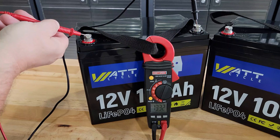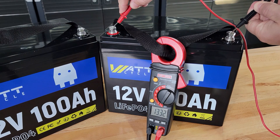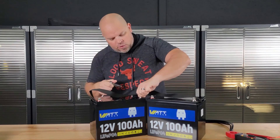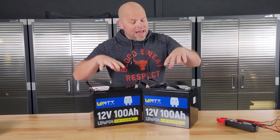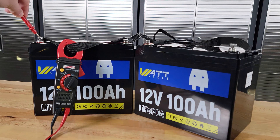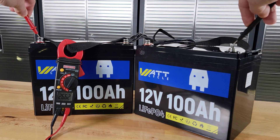When we test, you'll see that we're at 13.31 volts right now, and on this battery we're at 13.31 volts as well. If I take this negative terminal and connect it to this positive terminal, I've just created a 24 volt battery. We can verify that by putting the positive to the positive and the negative to the negative — we'll see 26.62 volts.